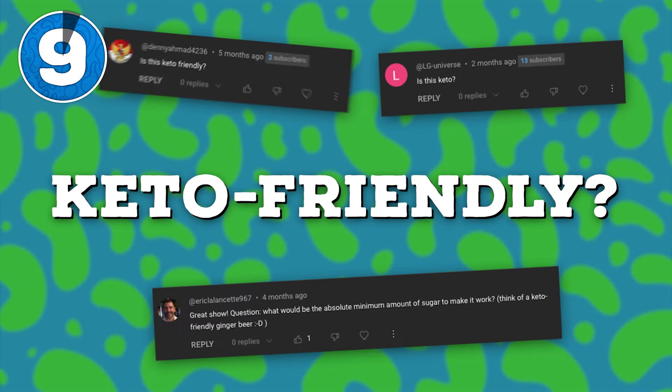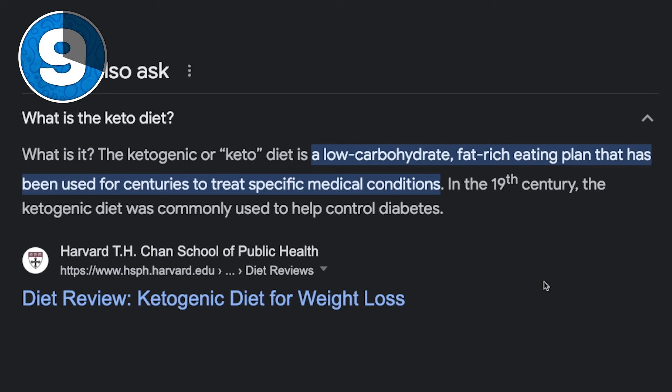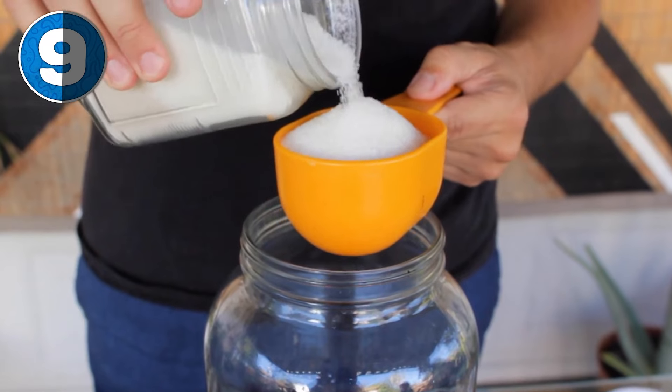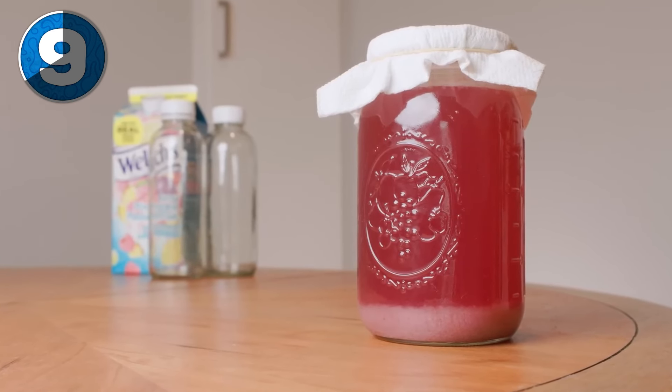Number nine: is this keto? Well, I'm not a doctor — I'm just a guy on YouTube that likes fermenting. But with a quick Google search, keto is a low-carb, high-fat diet. And sugar — the main fermentable in all these fermentations — is a type of carbohydrate. So no, kefir or any of these fermentations are not keto friendly.